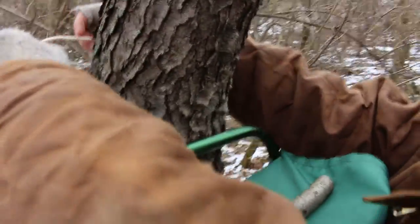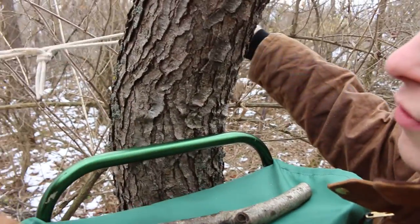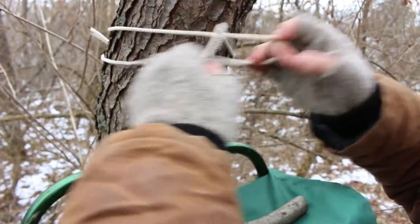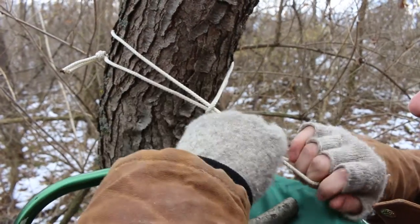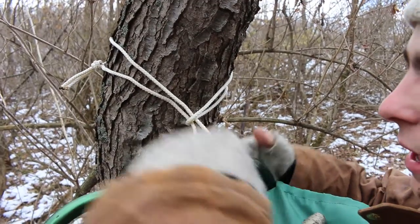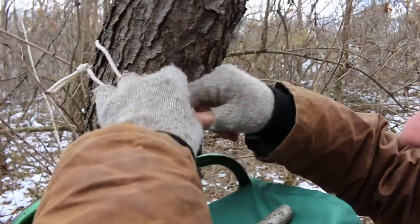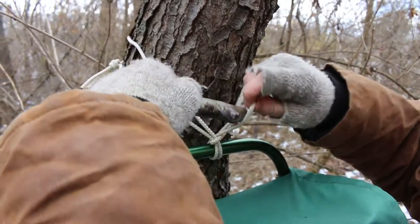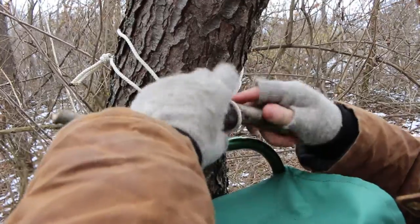You're going to take your rope and feed it around the tree so you have loops on either end. Then one of the loops passes through the other. Next, take this around the bottom of your pack and pass it up through the other loop — that's where you put your toggle.